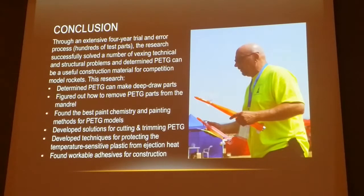Overall, there's a whole bunch of techniques and things we've learned over the period of time. We made hundreds of test parts — my garbage can has 50 of those things on a given day. We figured out how to make deep drawn monocoupe parts from this material, figured out the paint and the chemistry, how to make good nice parts with it, and also developed techniques for cutting and trimming. Adhesives turned out to be pretty simple — we were actually able to use CAs and epoxies on it with really good results. Because it's a thermoplastic material, it is heat sensitive. There's a description in the report of how we isolate the parts from the heat so you don't melt it — on the sustainer, if you run an ejection charge into it, you'll melt the whole body.